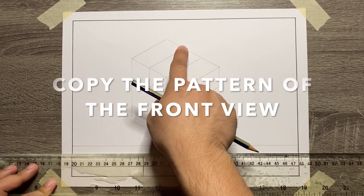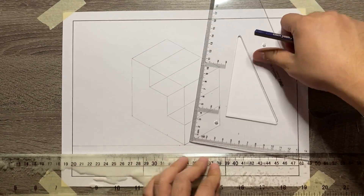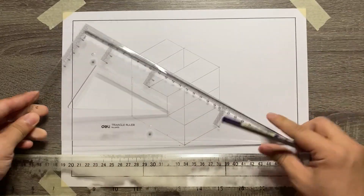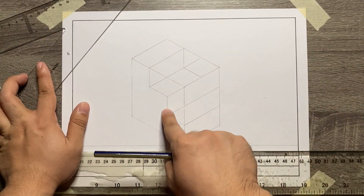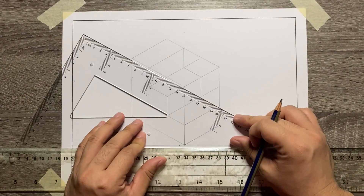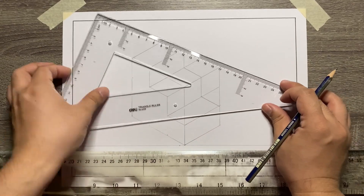To finish the visible lines of the object, let's just copy the pattern of the front view in our rear view. By doing the same pattern: vertical line, 30 degrees, another vertical line, and then another 30 degrees. You're done already with the visible lines of this isometric figure.